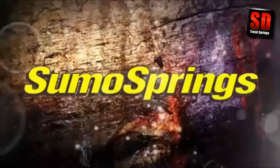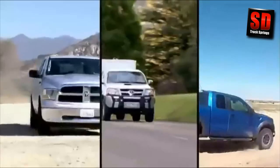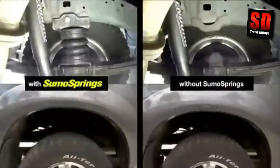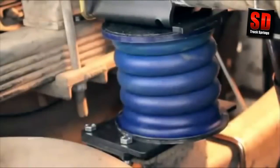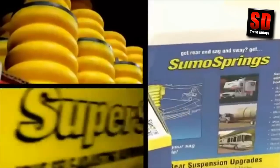SuperSprings presents SumoSprings, the world's first load-assisted airless airbag suspension system for cars, trucks, vans, and hurricanes. SumoSprings transform your vehicle's load-carrying ability, designed specifically to meet the market demand for a zero-maintenance suspension support solution. No more drudgery of pumping up airbags to improve suspension and achieve a level load.